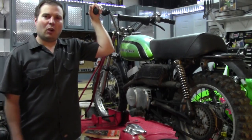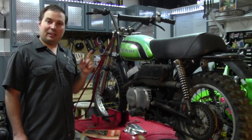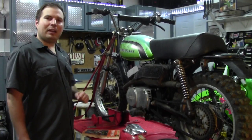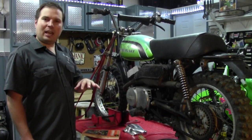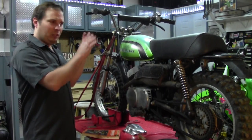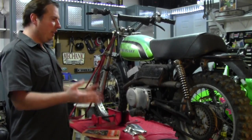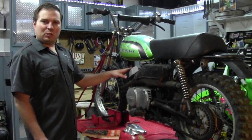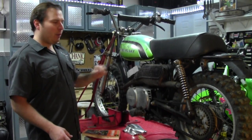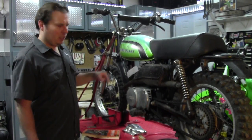If you've been watching the show for a while, you'll recognize this bike. This is my $25 bike that I picked up at a garage sale. I thought it would be the perfect bike to show you guys how to get a bike running that isn't currently running, before you spend a lot of money in either modifications, restoration, or anything else. I want to give you some tips and tricks on the bare minimum of things you need to do to get a bike running.